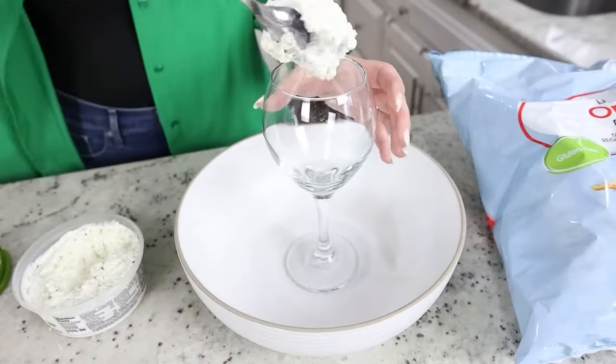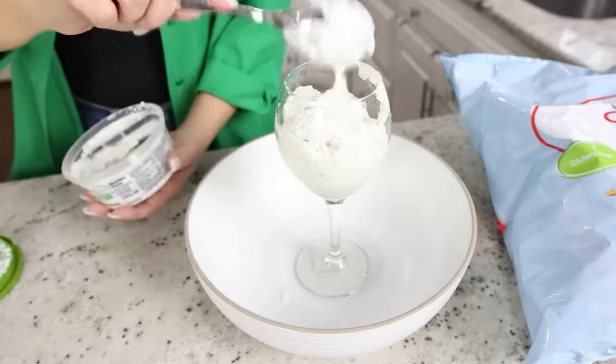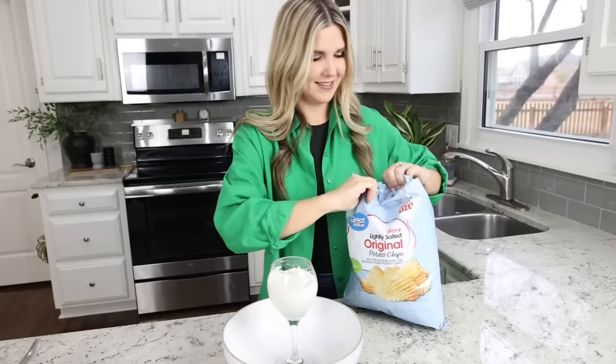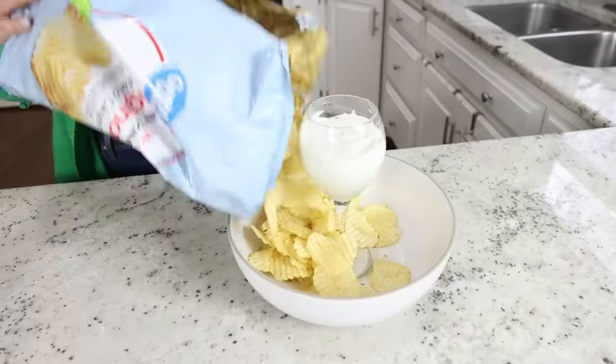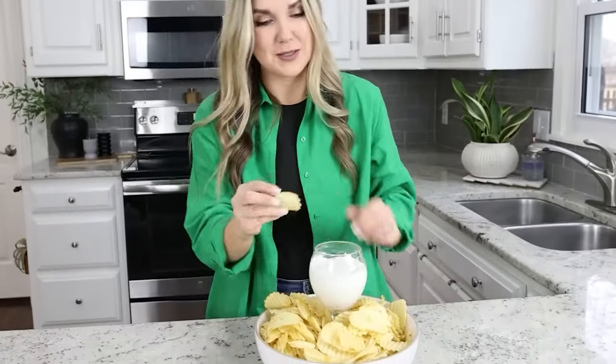I'm just going to add my dip to the glass. I have my dip in, now I'm just going to add the chips. Perfect for your next party.